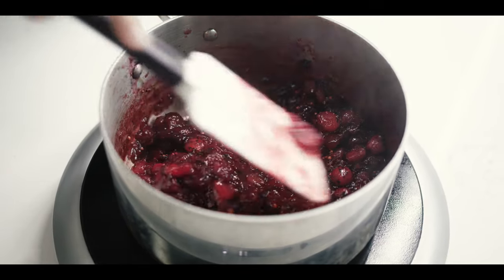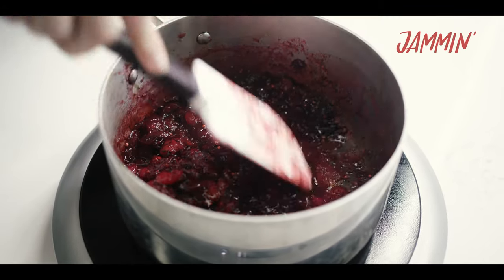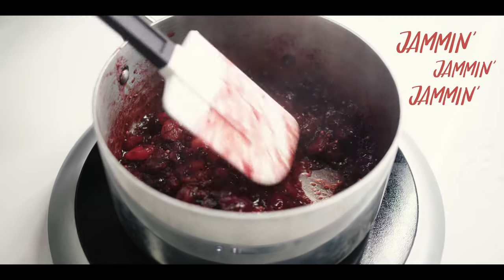What I'm looking for here is that the fruit has softened up to where I can really just smush it down with my spatula and it'll just jam itself. This doesn't take more than 10 minutes of cooking to get to this point.